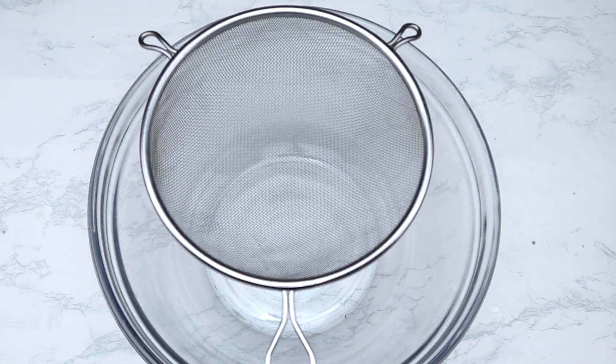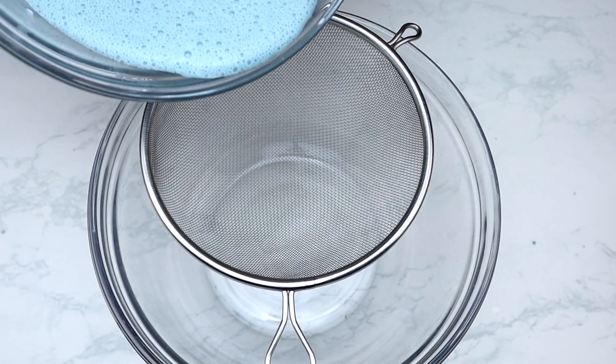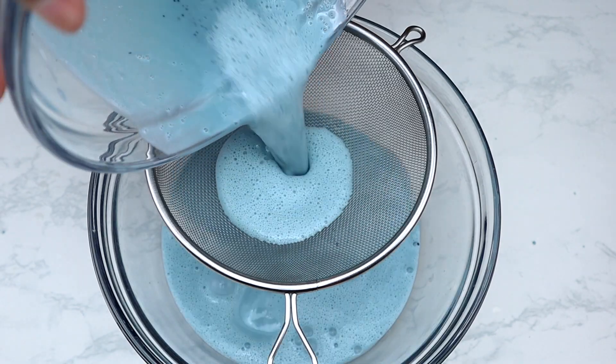In a new large mixing bowl with a strainer, pour the mixture through the strainer into the bowl to remove any clumps from the mixture.